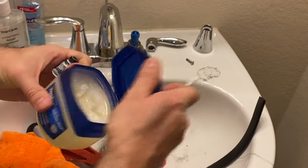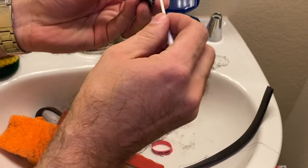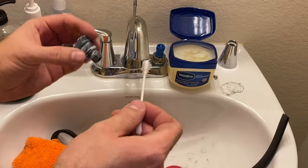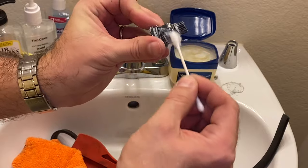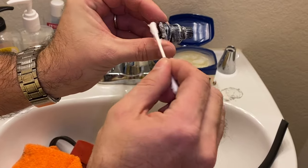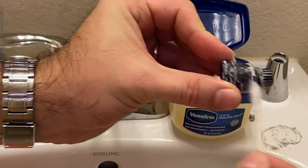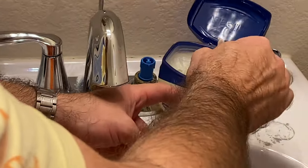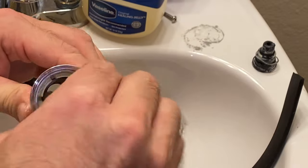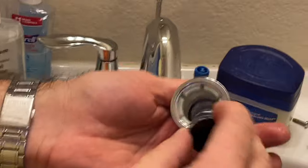Zoom in on that — it's all crusty. This crusty thing, we're gonna get you some Vaseline. Put a little on a Q-tip like this and you need to just spread it around on here all over, a little bit in here.